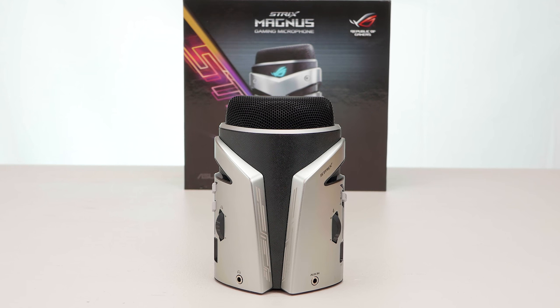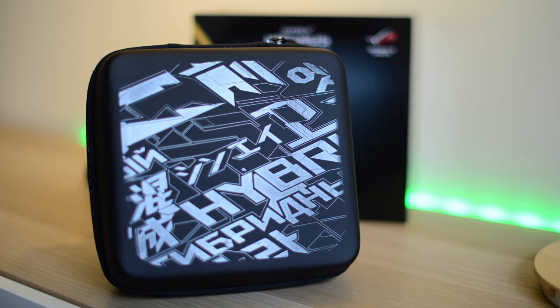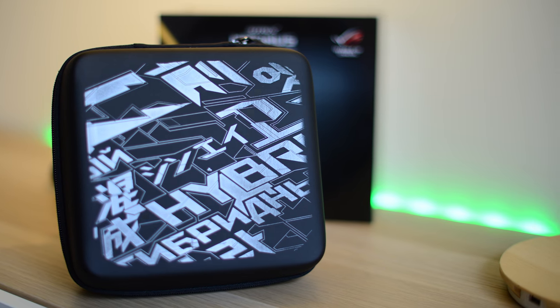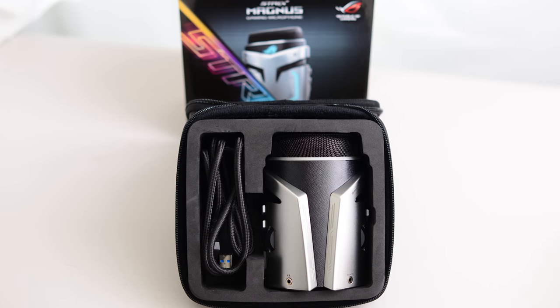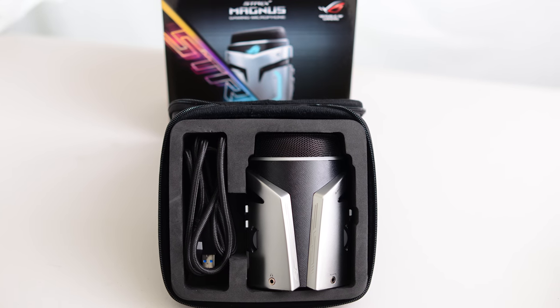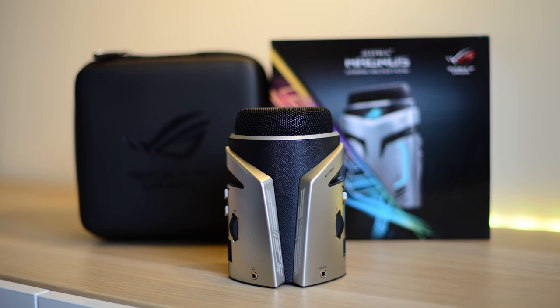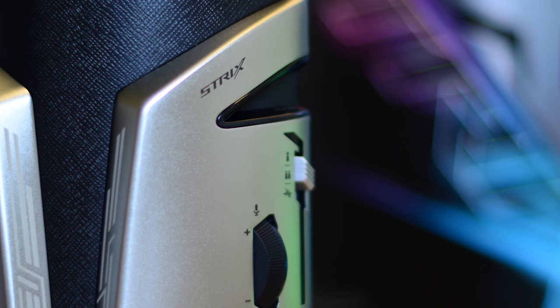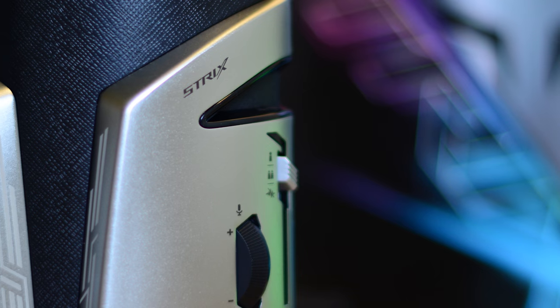It is a condenser mic — very small and compact. You also get a padded carry case with it, so you can take this around with you everywhere on the go. Just looking at it, it does have that gaming aesthetic, sort of like a transformer look. Either you like that or you don't, but one thing's for sure, it's certainly built well.